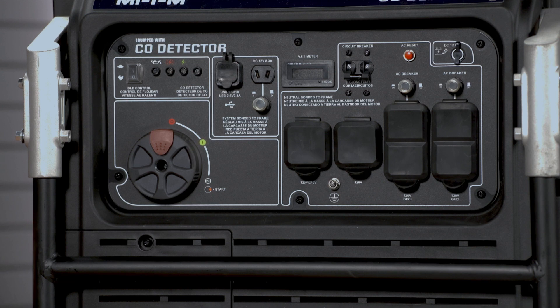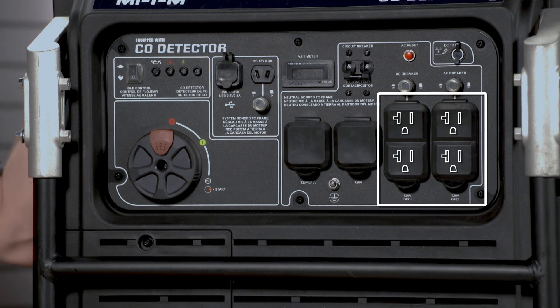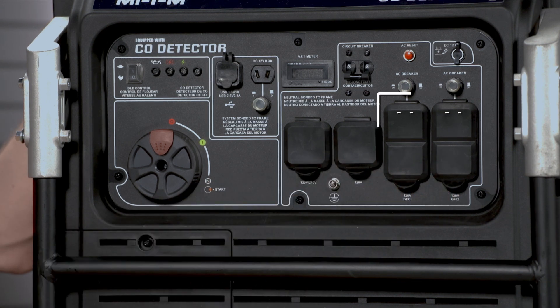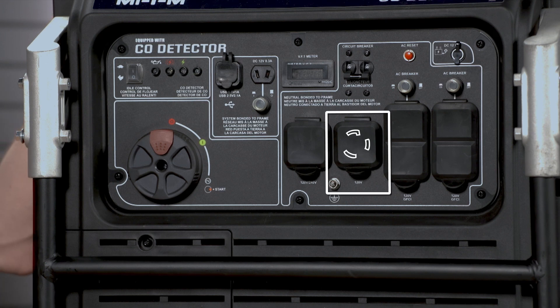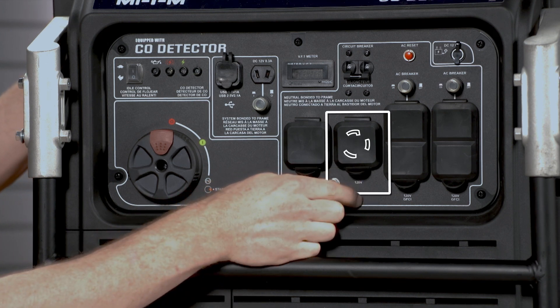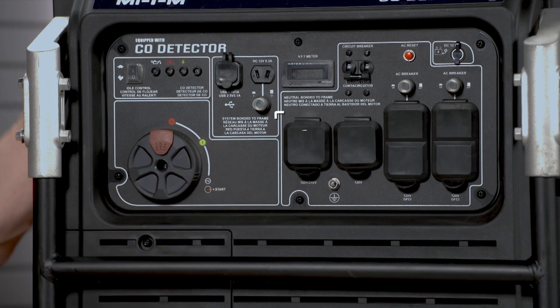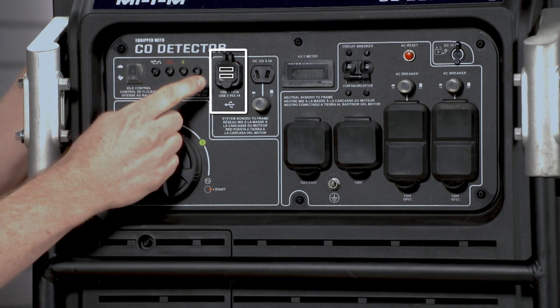The control panel features multiple receptacles. It has two 120 volt, 20 amp GFCI duplex outlets, a 120 volt 30 amp twist lock, a 120/240 volt 30 amp twist lock, a DC 12 volt receptacle, and two USB ports for powering sensitive electronics.